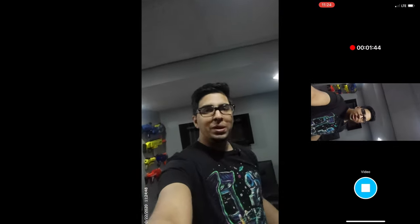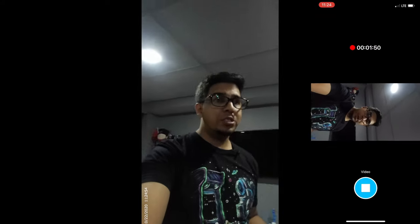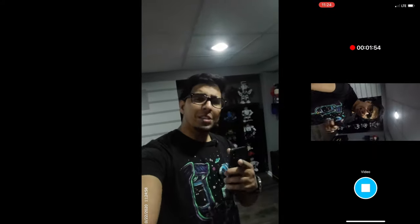There you guys have it — this is the Acaso Go. It's a very cool looking piece and I love the fact that it's so small. You can essentially take this anywhere and use it anywhere, which is amazing. If you guys have any questions feel free to comment down below. Thanks again for watching and we'll see you guys next time. Take care, bye bye.